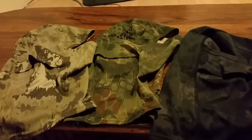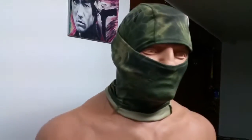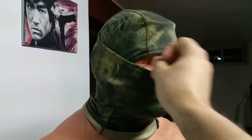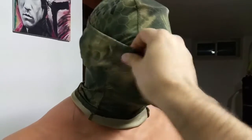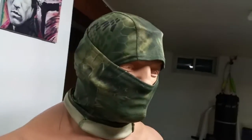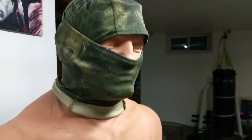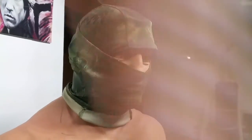Put one on the mannequin and get a shot of what it looks like. The green pattern looks kind of shitty on the mannequin, but it's made from like a polyester spandex kind of thing — it's pretty stretchy. It looks a lot better on a real person. This guy's got like hard hair, so I'll throw it on the subject so you can see what it's like.